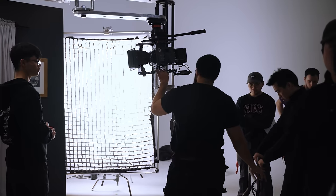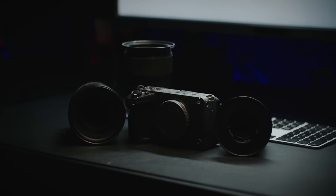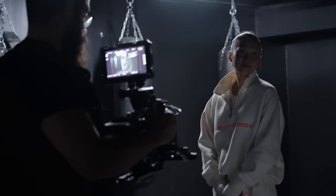The Sony Burano, one of the most anticipated cameras to release this year, bridging the gap between Sony's prosumer FX series and the CineAlta cameras seen shooting so many movies today. A camera I was personally excited for just due to its form factor and Venice-level image quality in such a small package.